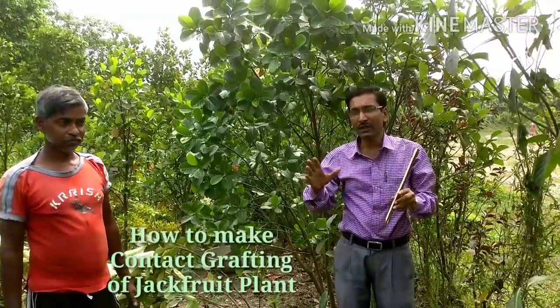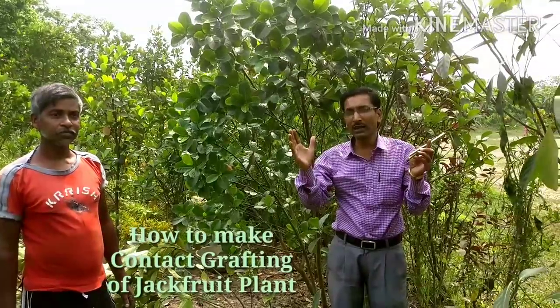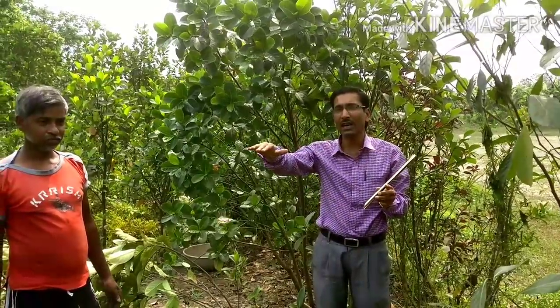This is an excellent fruit, this is a composite fruit and these are very popular in Asian countries, especially in India, Bangladesh, Sri Lanka, Nepal, Bhutan — this East Asia area. This is a very popular fruit, jackfruit, and it is the best fruit for the poor. It is very rich in nutrients and rich in protein.